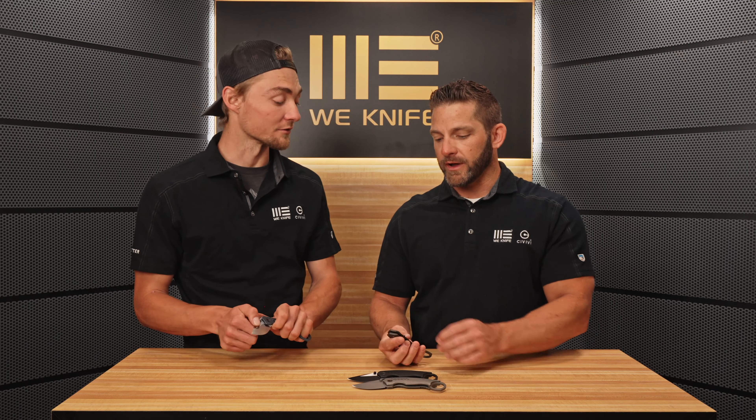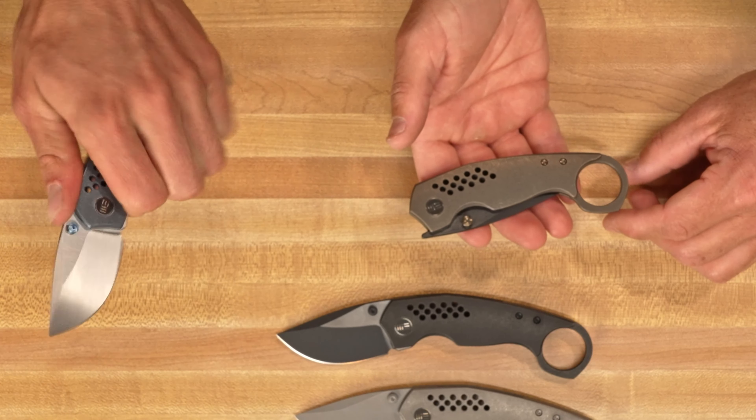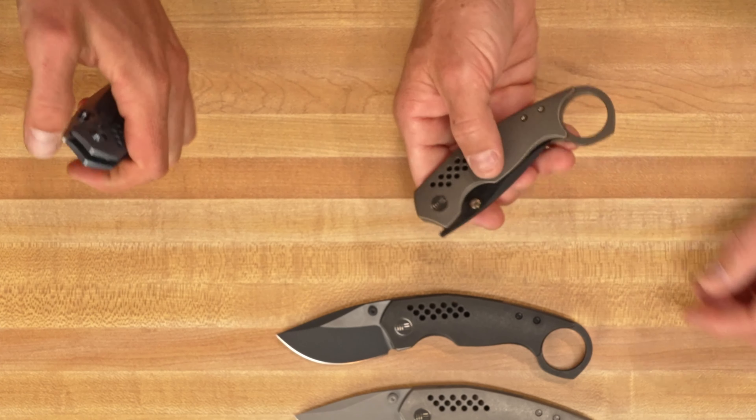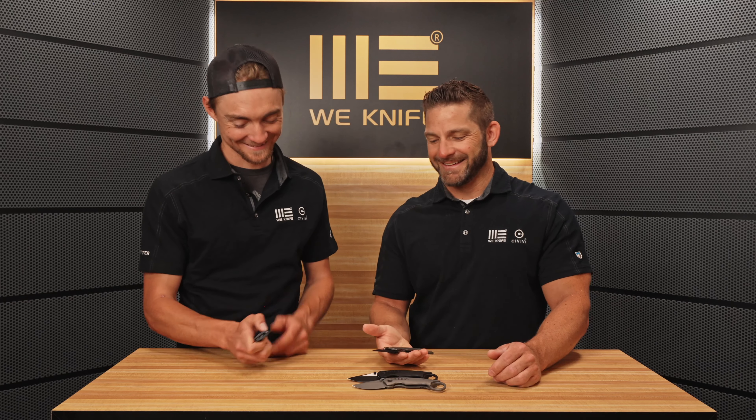We've got a lot of deployment options on this thing because we've got a front flipper — that's snappy, that sounded good. We also have the thumb stud. So we've got front flipper or thumb stud.